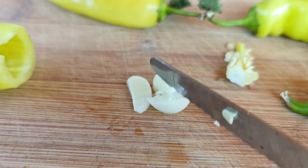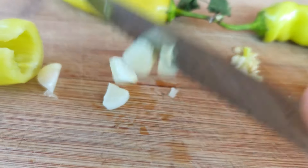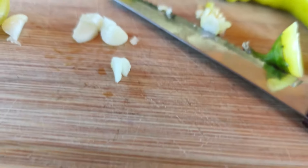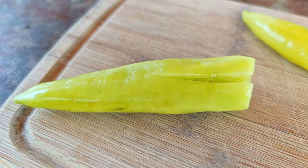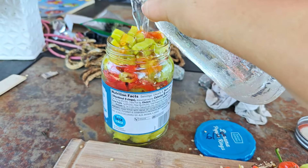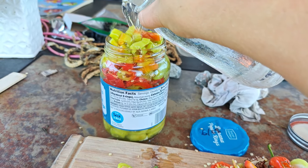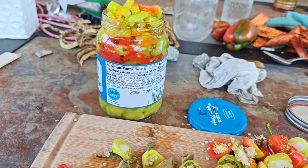You can crush the garlic up or you can just kind of chop it a little bit. I do take out the seeds just because we don't really like them in our pickles. Alright, now I'm going to carefully try to pour this in here — I really need my funnel but we're going to make it work. Fill it up to the top. I have a lot of peppers in here, that's probably good.